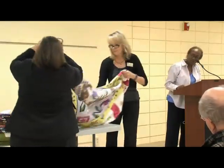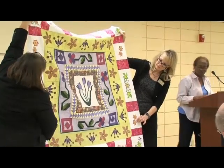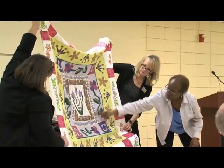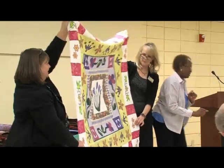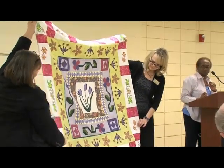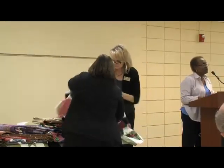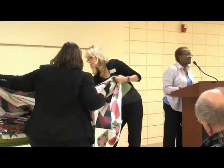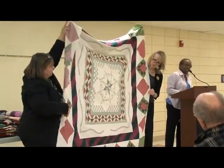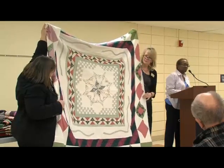This is another round robin. That's my center, then someone added rounds — this is one I added, then someone else put that, then another round, and another. That one just needs to be quilted. This third round robin center was from my very first quilt class in 1994, and I had it just laying around for years. When someone suggested a round robin, I passed it around, and this is what I got back.